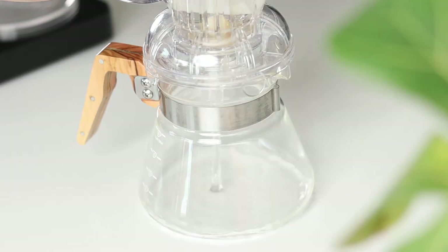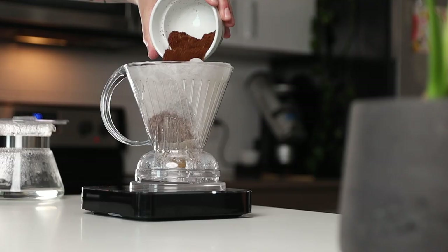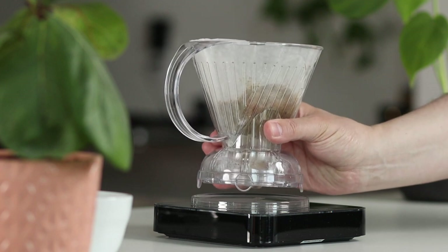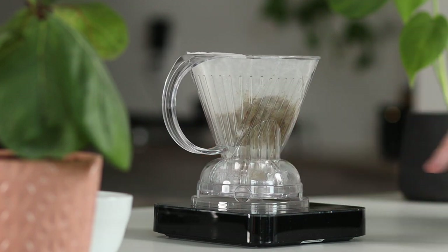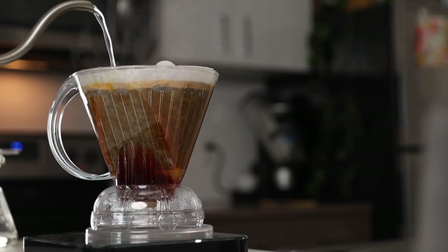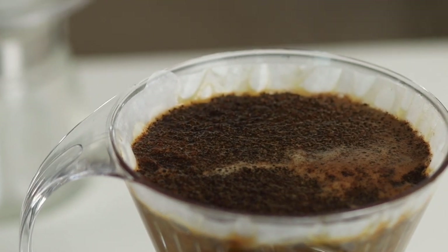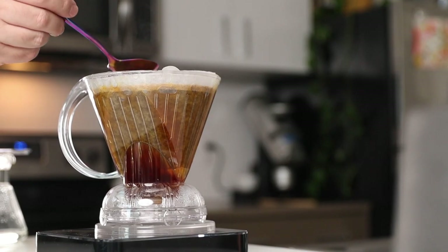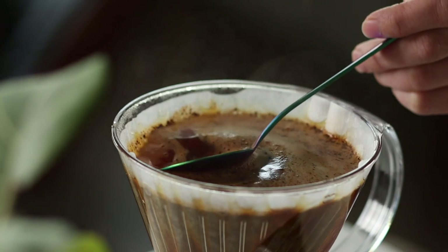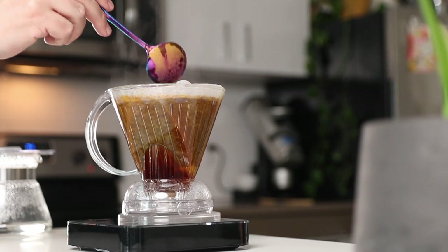Decant into the carafe to preheat the carafe. Dose out your ground 28 grams of coffee, give the brewer a shake to level the coffee bed, and tare the scale. Start your timer and quickly add 420 grams of water. At the one minute mark, grab your spoon and gently break up the top crust of grounds by stirring three times. You're not trying to go all Thor's hammer on these grounds — you just want to make sure that all the grounds are saturated and in the mix.